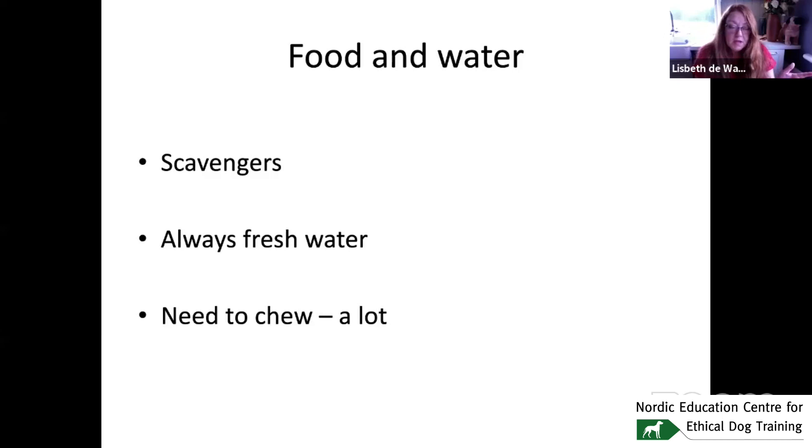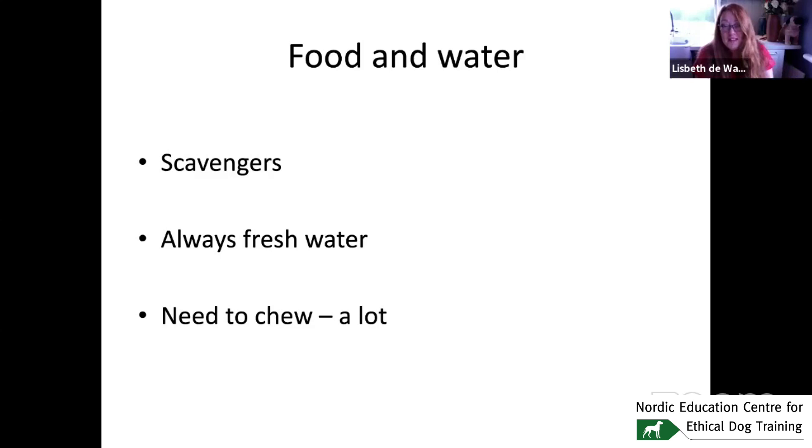Dogs need to chew a lot. Studies giving bones to shelter dogs — just 15 to 20 minutes of chewing per day — made a great difference to stress levels, reducing them quite significantly. Chewing is very important. Of course, going to the toilet is vital too. Many dogs don't get to go when they need to, and a dog in a crate is trying to hold itself because it doesn't want to go where it sleeps — which makes being in a crate even worse.